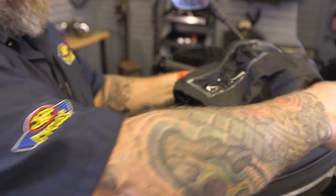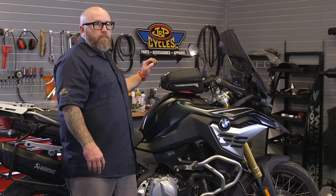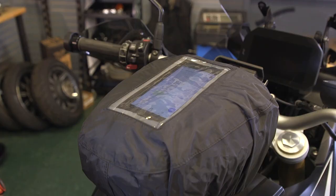It is water resistant — not waterproof — and it comes with a rain cover that I quite frankly never used. I rode in the rain with this more than a few times and nothing inside ever got wet, because of the windshield and just the way your body position is. This thing would have to be getting really soaked in order for you to need the rain cover.